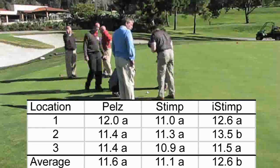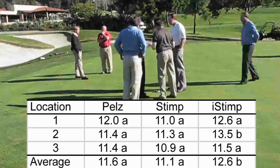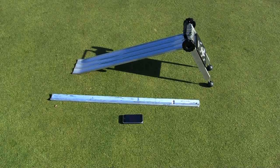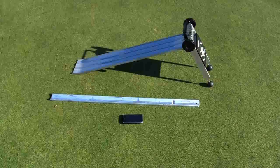Although the stimp meter or similar devices such as the BACO Speed Meter used in this study are the standard for evaluation of green speed, the PELS meter is faster and easier to use. Based upon the data presented here, the iStimp will seldom provide an accurate measure of green speed compared to the PELS meter or stimp meter, and therefore we cannot recommend the use of the iStimp for evaluation of green speed.